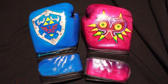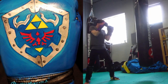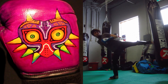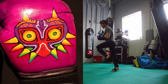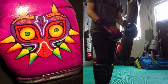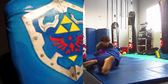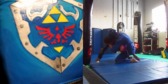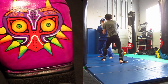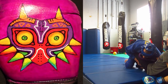These Zelda themed gloves for Ocarina of Time and Majora's Mask were a bit of an impromptu thing. I've recently been a little obsessed with Angelus brand paints for leather and other materials because these paints are super durable and look really cool. I initially wanted to paint a wallet I just bought and some old leather jackets, but while I was setting up my stuff I walked by my gloves and thought it would be kind of cool to paint those.